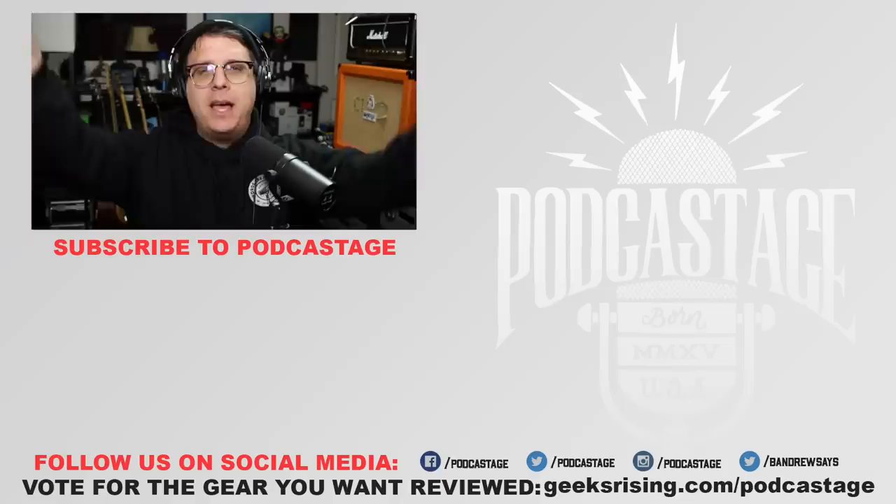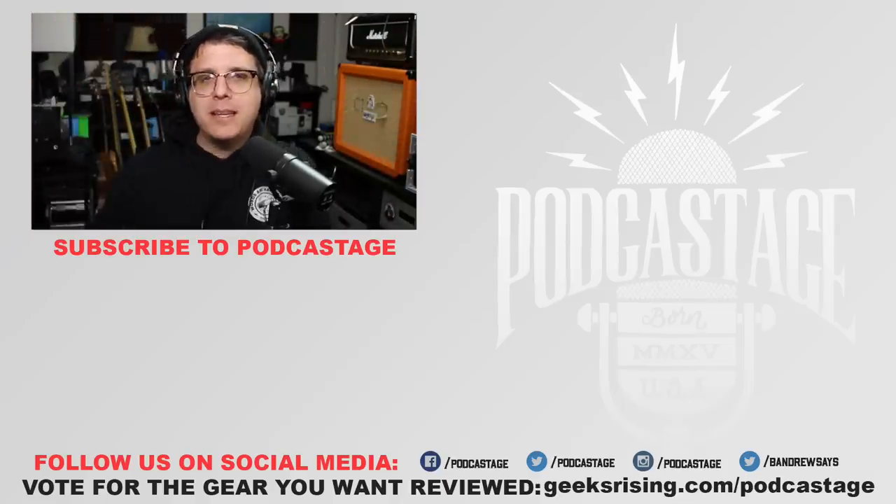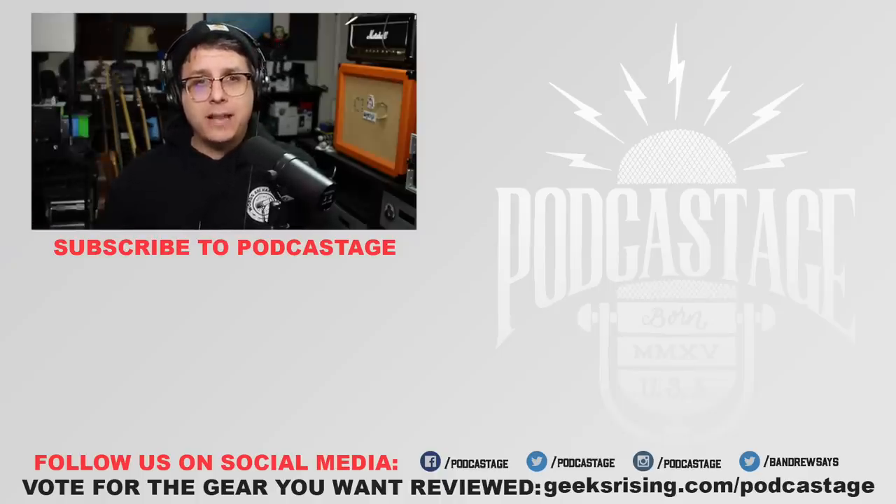Alright, that's going to do it for today. If you found this video fun, interesting, or helpful, go ahead and give me a thumbs up. You can watch more videos over there, or subscribe by clicking the logo beneath me. You can hang out in the Discord server — I'll throw a link in the description. See you all next time, thanks for watching and listening.